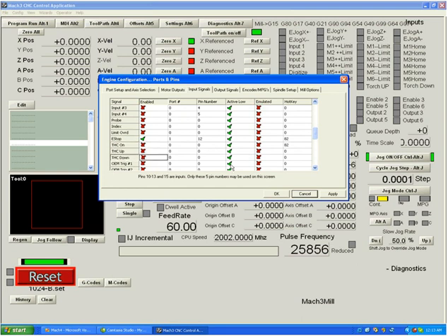We have THC up and down for plasma torches — torch height control — which tells the system to raise or lower the torch to keep the arc in good state. We have 15 OEM triggers that can trigger specific functions within the program, such as stopping or pausing a program via physical buttons on your machine. Timing is used to measure spindle RPM on a multi-slot wheel, as opposed to index which uses a single-slot wheel. There are also jog inputs, where pins into the printer port tell the system to jog axes just as if pressing keyboard keys.